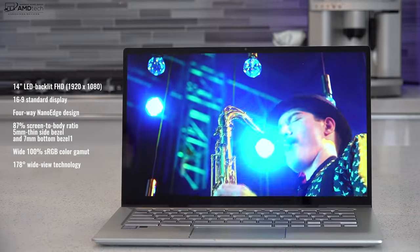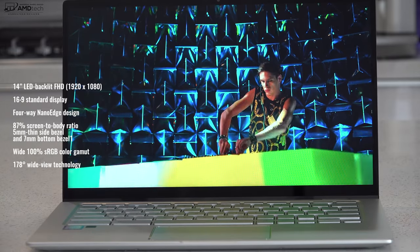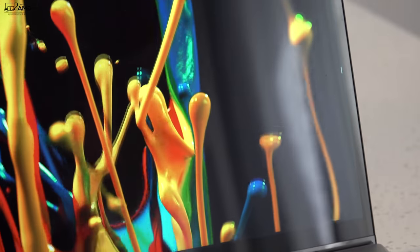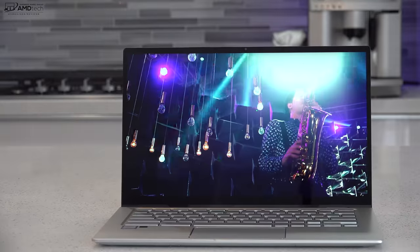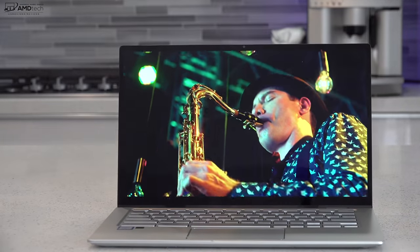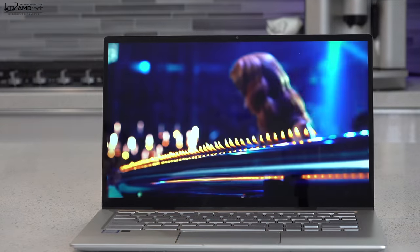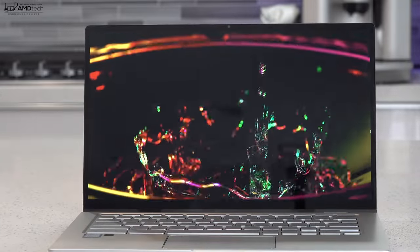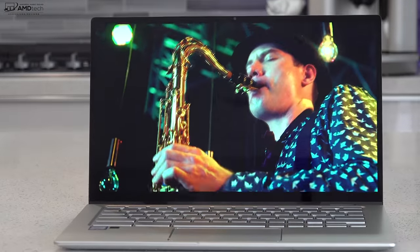Now let's talk about the display. One of the main attractions here is that 14-inch NanoEdge display with a resolution of 1920 by 1080 — full HD. It's a 16:9 aspect ratio with an 87% screen-to-body ratio thanks to those micro bezels. That's not something we see every day with Chromebooks. It's a pretty sharp display, somewhat bright — I think it could be a little brighter, but it's not terrible. It's good for indoor use and even outdoor use except in direct sunlight. What I like is its sharpness; it's rich with nice, full colors. I'll do full testing in the full review to give you all the numbers.